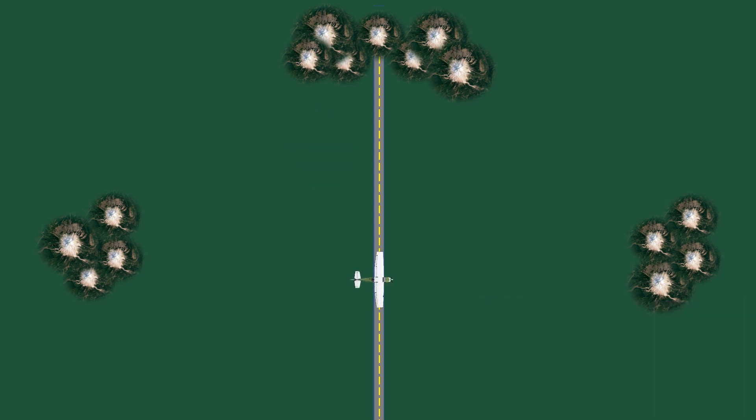When performing this maneuver, it often helps to visualize that we're using the ground references to swap one wing for the other. In this case, we start with our 90-degree point off our left wing and end with it off of our right.